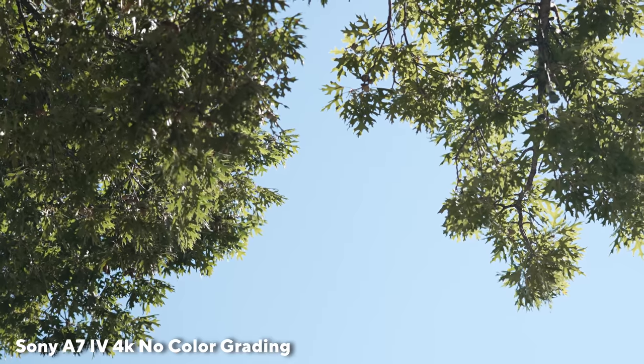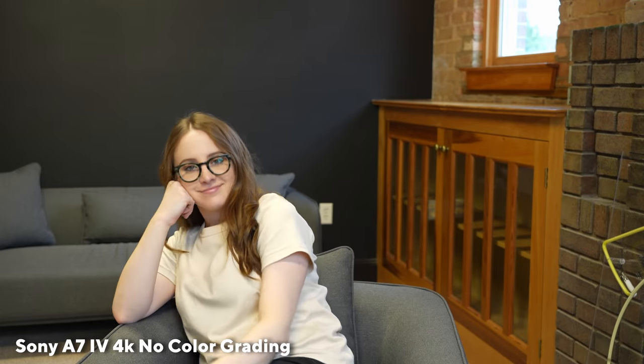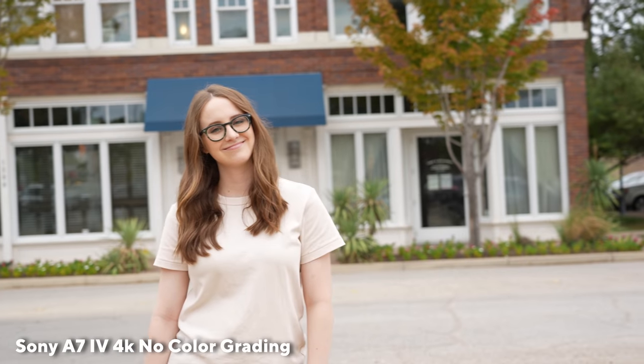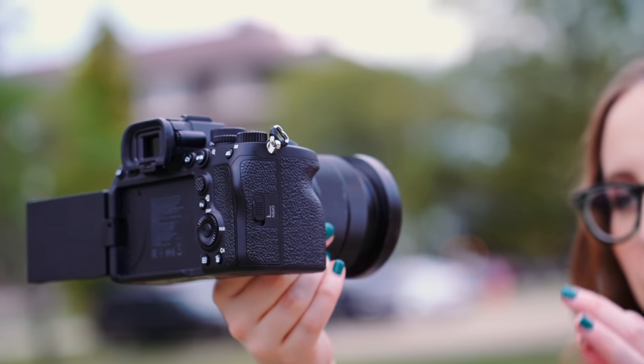Now that I'm shooting with the Sony A7S III, FX3, FX6, you really do notice the difference between 10-bit, 4:2:2 — mostly the 10-bit part. The color on these new Sony cameras has arrived. Everything looks so amazing straight out of camera with a standard picture profile. And in true Sony fashion, they're really not holding back. They have CineTone in this camera as well, so hopefully if you're shooting mixed in with some of their cinema lines, it'll look good.